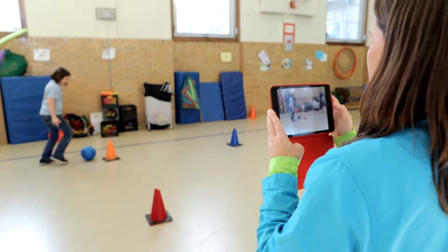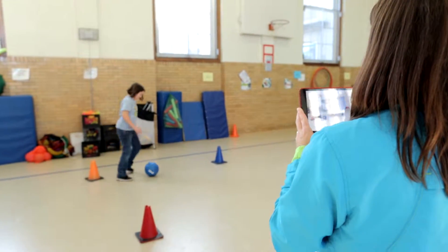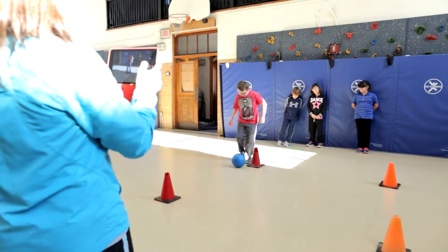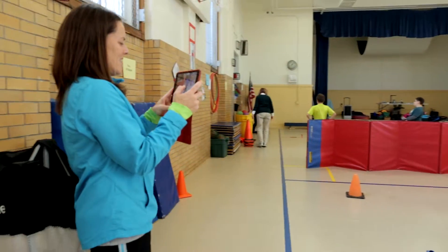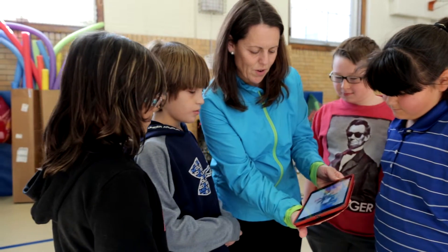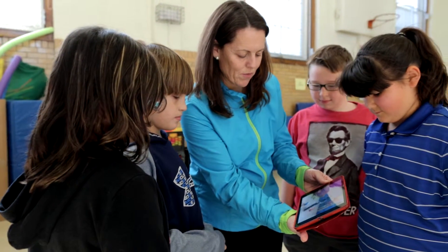Technology can also be used to help the students assess their skills. Here we are using an iPad to record their movements. Seeing themselves on the iPad helps students to understand where they are doing well and which areas still need improvement.